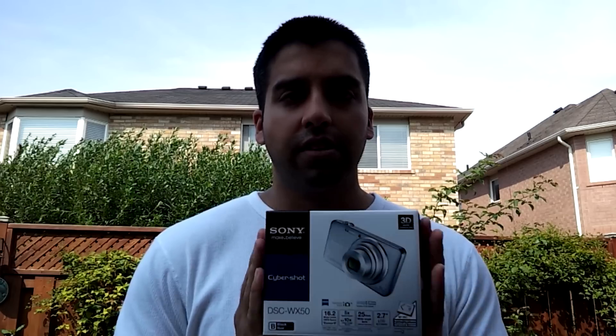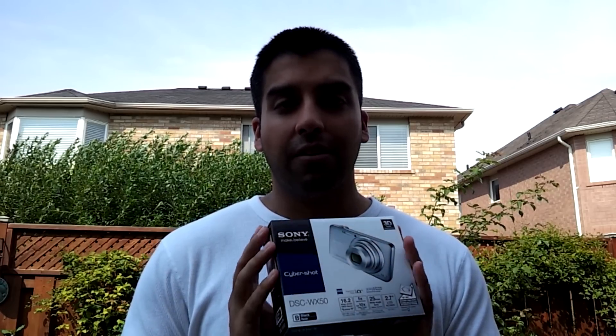Hey everyone, in this video I'm going to be doing a quick review of the Sony WX50 digital camera. It's capable of taking pictures and recording video at 1080p quality. I read some reviews online and was so impressed that we purchased two units — one for my uncle and aunt who need a new camera, and my fiancée purchased one for her father for his 50th birthday.